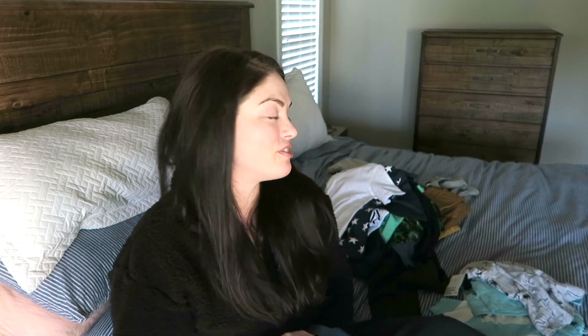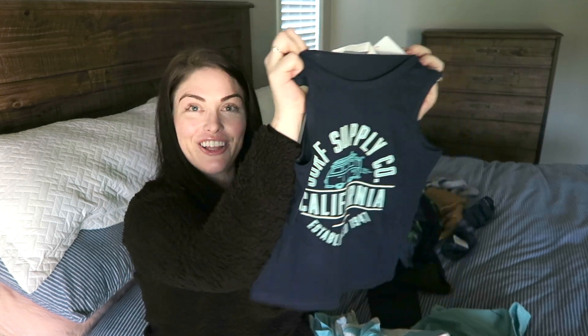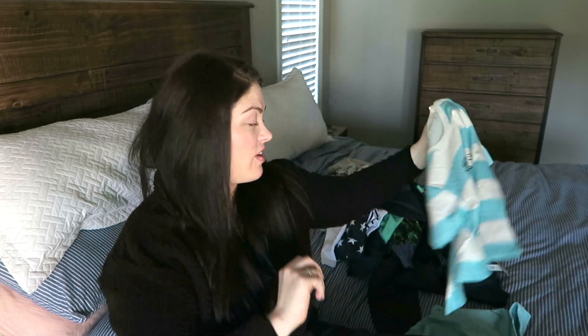Look at these shoes, you guys - they look so cute on his little feet and I can't wait! Then I got him these super cute shorts with little dinosaurs. My mom is calling - I'll call right back - we talk multiple times a day, she's like my best friend. I also got him this California shirt that came as a set with some shorts - like a cute play outfit for going outside.